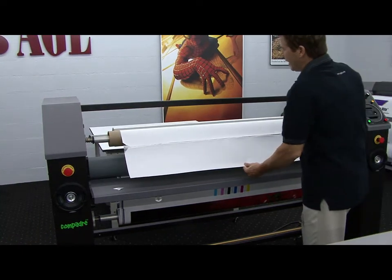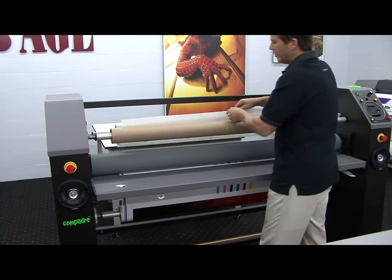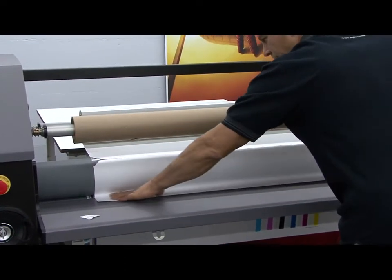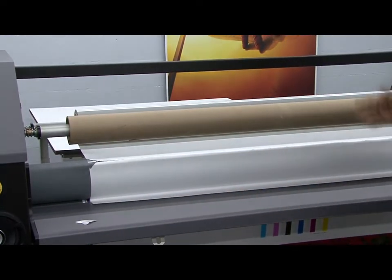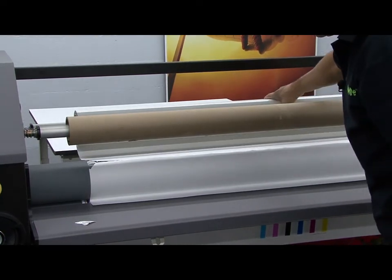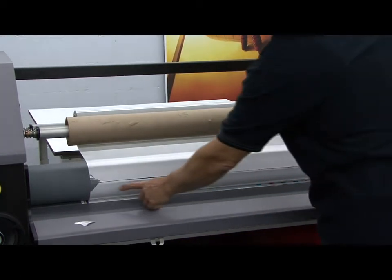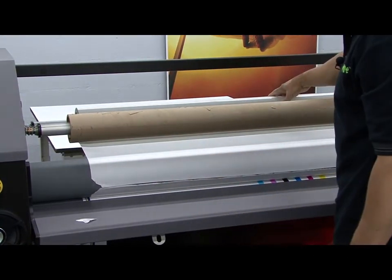Now I'll wind the over laminate backwards, passing it up underneath the release liner windup. I'll pull a little material onto the table and tuck it firmly into the nip all the way across the web. Now I can use the foot switch, giving a little slack to the upper roll and advance the material into the nip. Once the release liner where it was scored is about one inch off the height of the table, go ahead and stop the laminate.